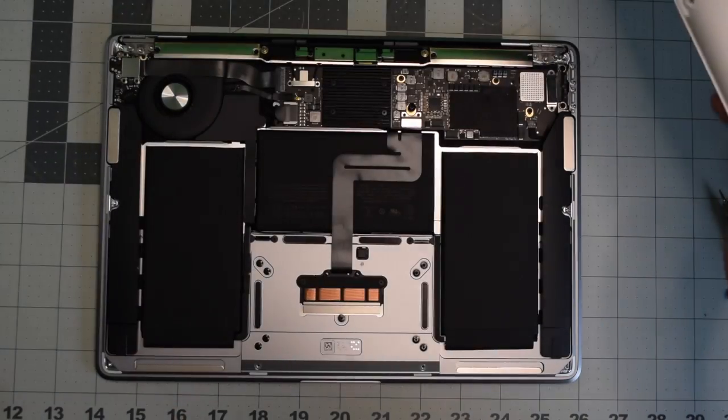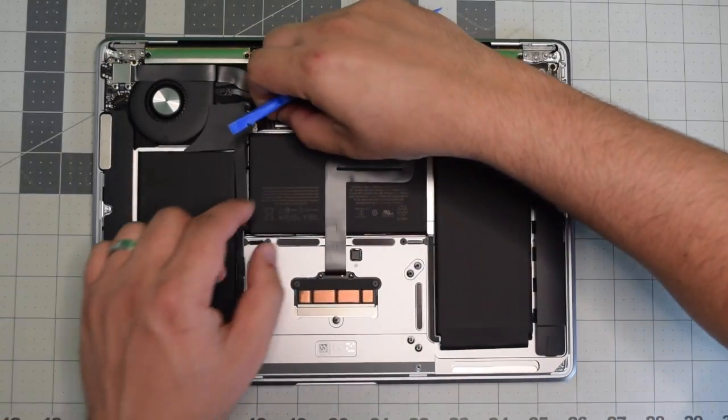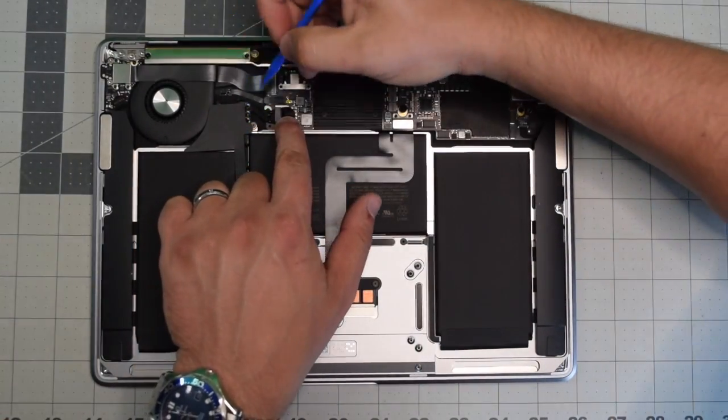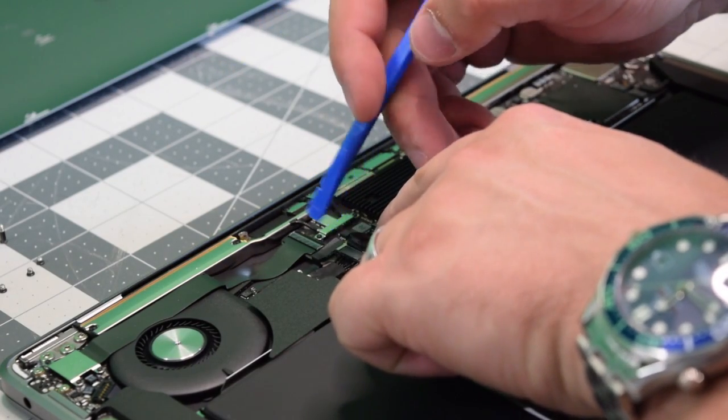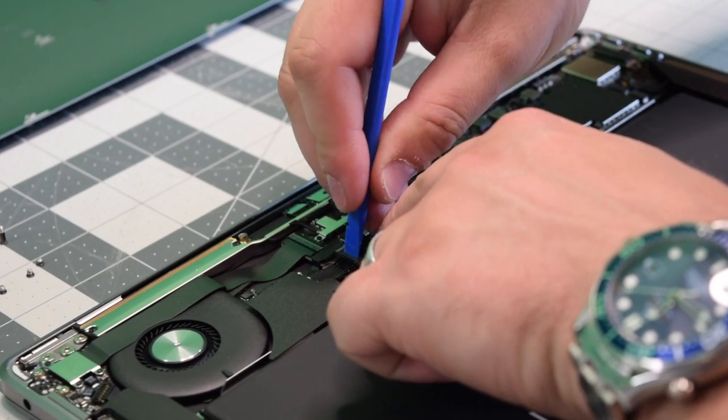Before we proceed, we need to cut power to the battery. Go ahead and locate the battery connection, and with a plastic tool, gently pry in and push it out of its socket.